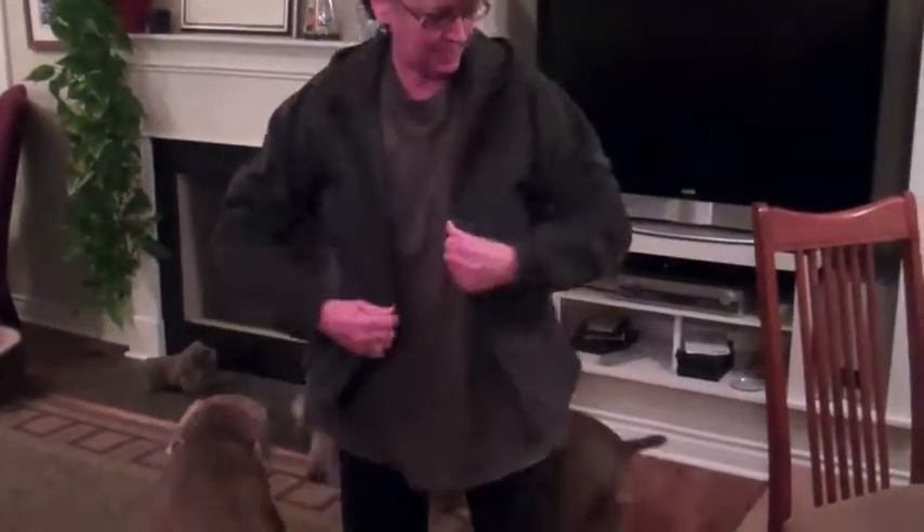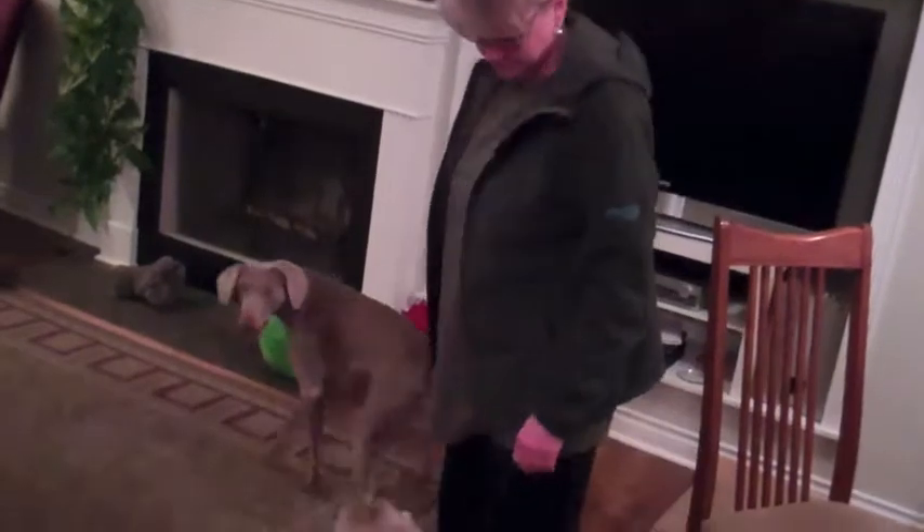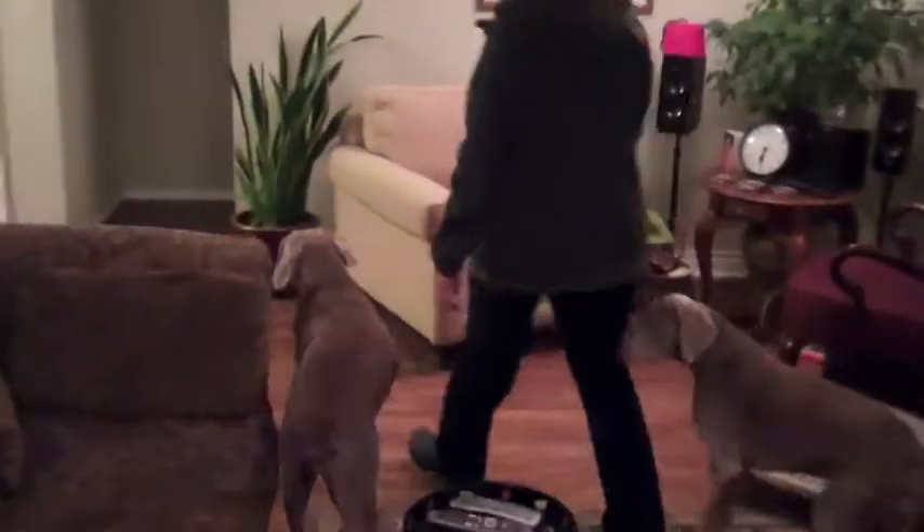Okay, feeding the dogs 101, here we go. The dogs are excited — we're walking, we're walking. Yes, breakfast is different. Usually they don't look back at me, I guess because I'm down here.